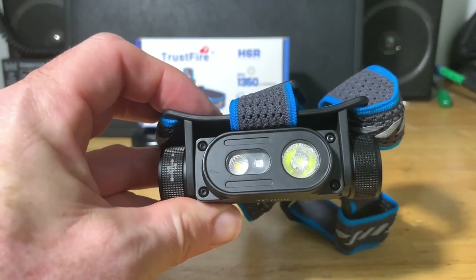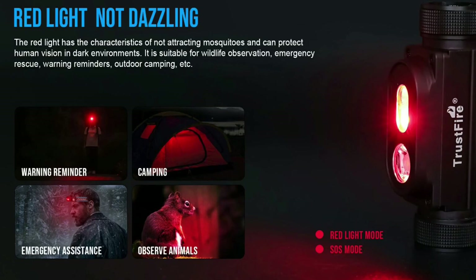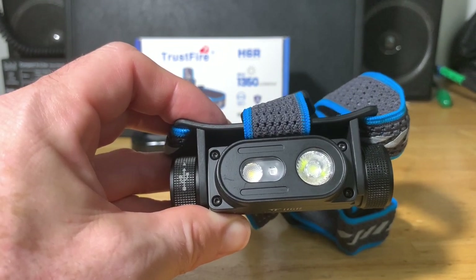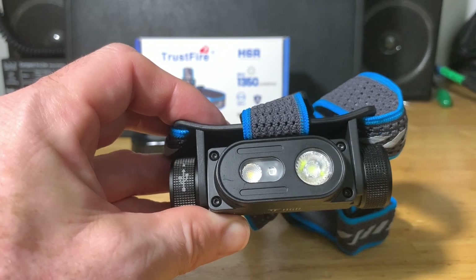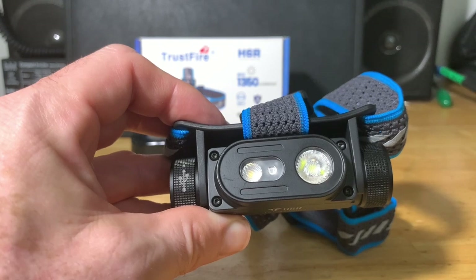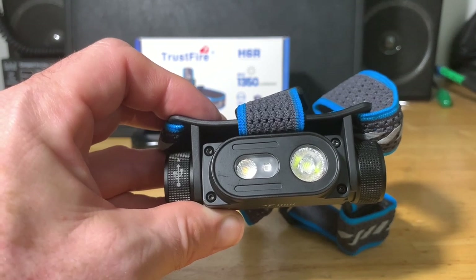The red light on this headlamp is designed not to attract mosquitoes and to protect your night vision. You might see in military operations they use red lights at night — that's to avoid affecting your eyes' adaptation to darkness. If you're outside and your eyes have adjusted to the dark, a sudden bright light resets that. That's why they use red light to look around and move around at night.